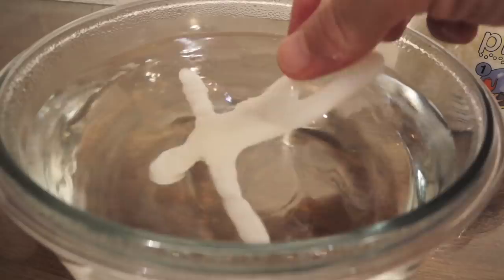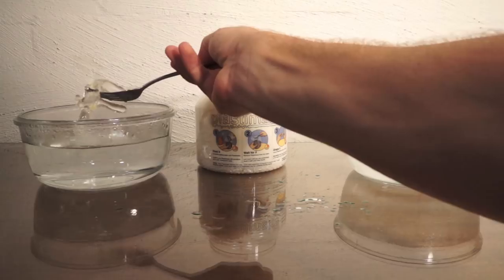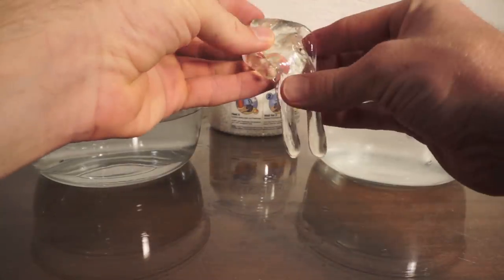The best part is that Plastermake is fully reusable. If you're not happy with what you've made, simply drop it back in hot water and start again. You can reheat Plastermake as many times as you want.